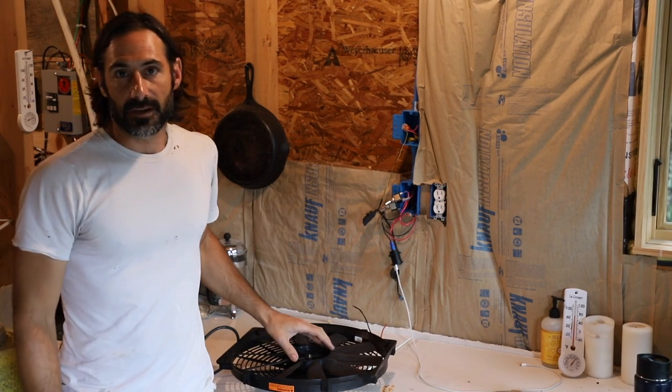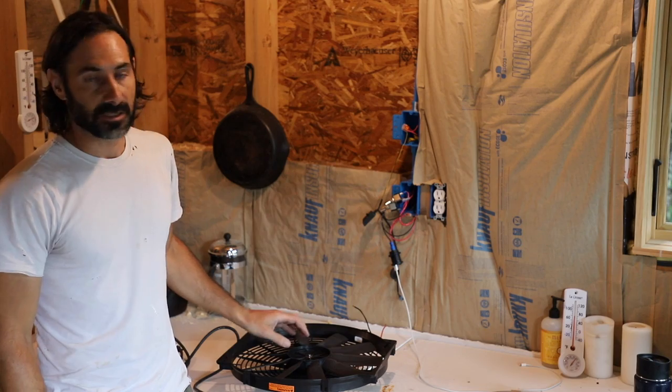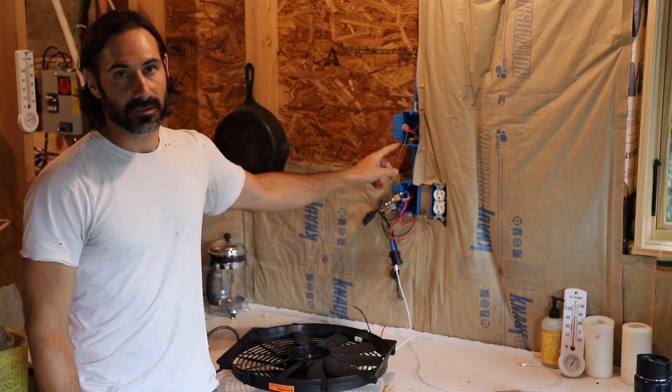I'm pretty sure I know, but we're going to test which way this thing blows just to make sure by hooking it up to this switch really quick.